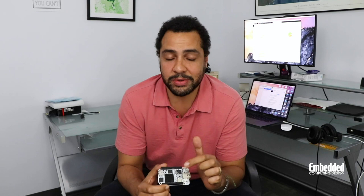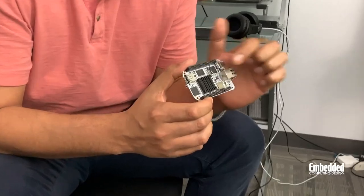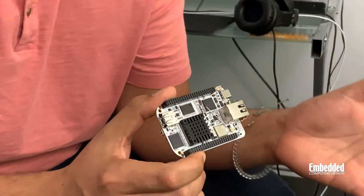All of that processing performance is actually packed into one chip — the TI Sitara AM5729 SoC, which you would be able to see except it's hidden here under a heat sink because there's so much going on under the hood.